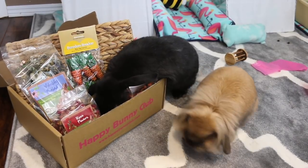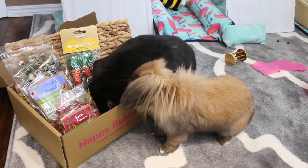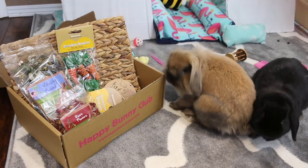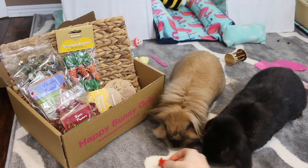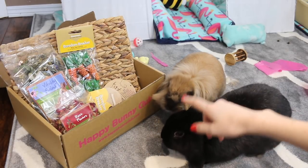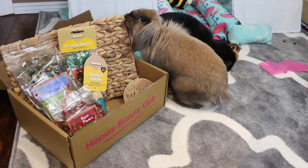So yeah guys, that is everything we got for the month of March from the Happy Bunny Club. The rabbits are so excited to dig into everything as they always are — they love their Happy Bunny Club boxes, clearly. And I think Lola just ripped that open. Here Cleo, you can have one because Lola so luckily opens the packaging for you guys. But you get one, that's it — and don't steal hers. I think you stole it, Mimi. So yeah guys, I hope you enjoyed this video. Bye!